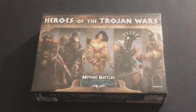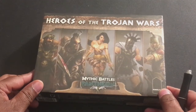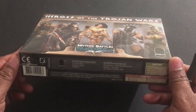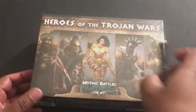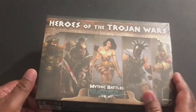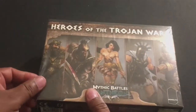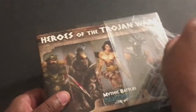Hey everybody, welcome back to the channel. We are taking a look at Heroes of the Trojan Wars. This was part of the Mythic Battles Pantheon game — I think it was by Monolith, although I think they now have their own company called Mythic. I wanted to show you this because they are going to be coming out with Mythic Battles Ragnarok, which is going to feature the Norse gods and heroes.